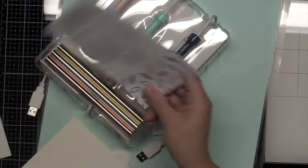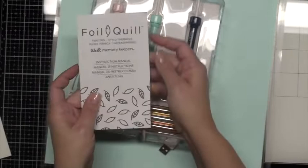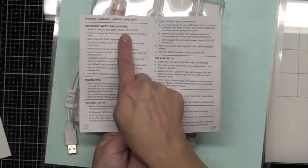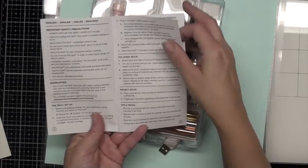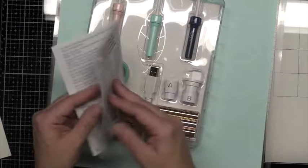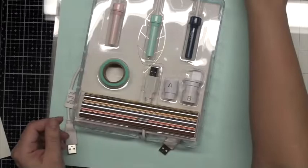Opening up this package for a closer look, we've got the instruction sheet, three sample foils, and the instructions — pretty standard. There's not a lot in there really. It's got the quick start guide showing you how to put it into the machine, some safety precautions, the warranty, and the foil quill setup. It does have some tips and tricks, and it recommends that you don't use it past three hours. You will also want to allow the quill to heat up for five minutes.